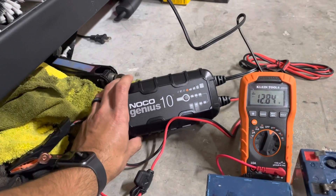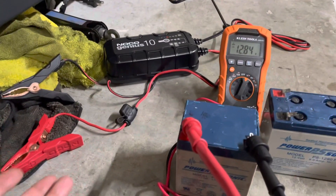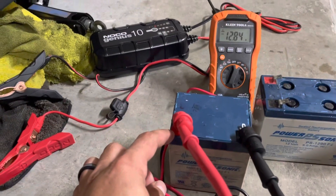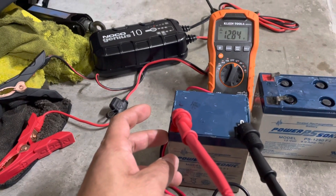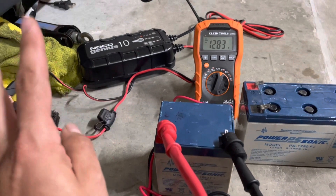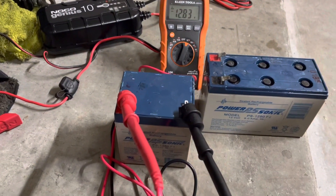This charger can charge at up to 10 amps, which isn't a lot for a battery, but it's a smart charger — it's supposed to know how many amps to use. As you saw with my multimeter, it's only charging at 0.3 amps, so that's really not a lot. Anyway, just let me know in the comments if the popping is normal or if it doesn't sound right, so I know whether to keep using this charger or maybe return it. I appreciate any feedback.